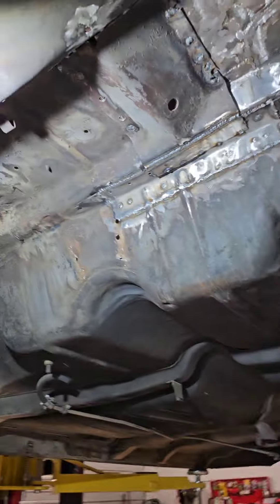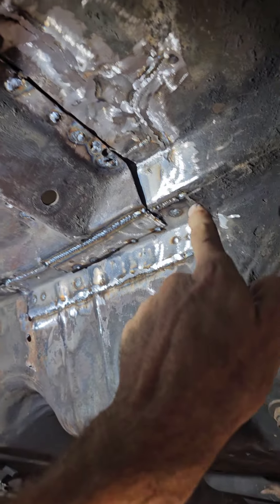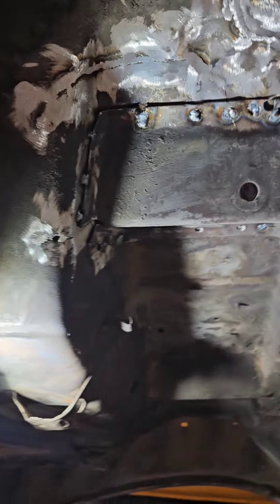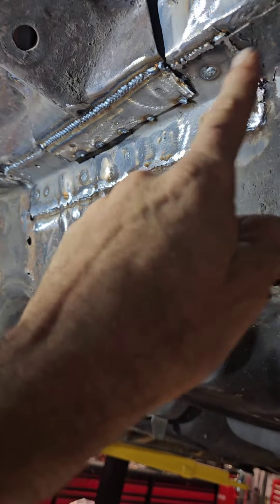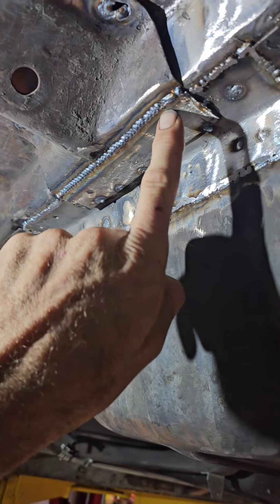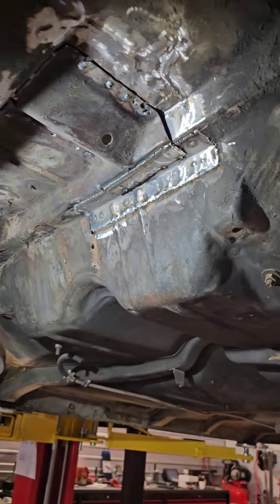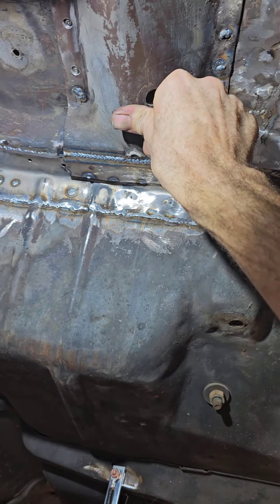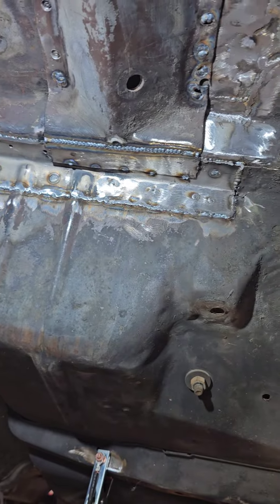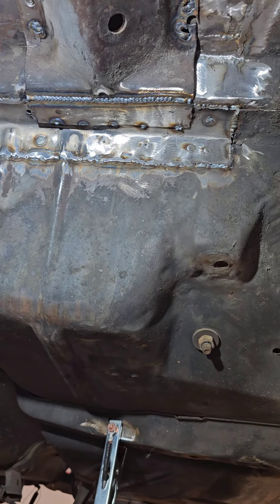The shock structure is welded back in and all the cracks are repaired. Everything is metal finished. That lip piece I put in — that entire piece was cracked and had to come out, cut off from the shock structure. I still need to metal finish it a bit more, but if you remember when you could push on it and the whole thing would flex — it doesn't move now because it's all welded back together like it was supposed to be.